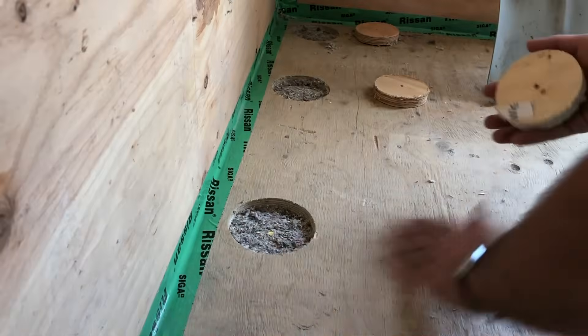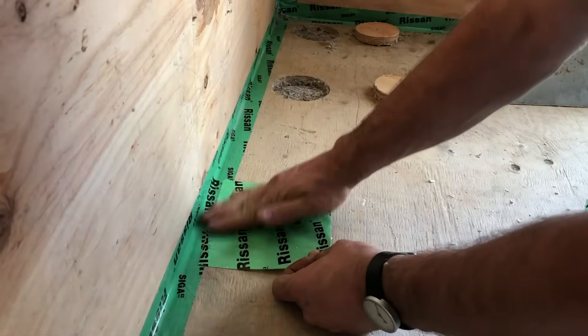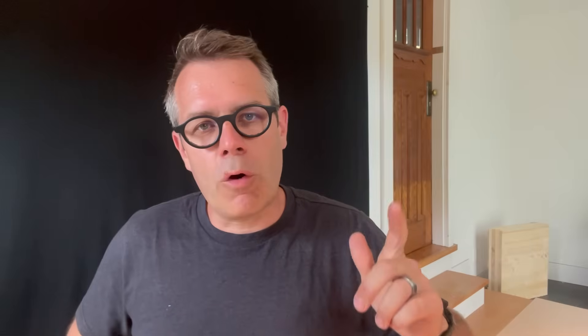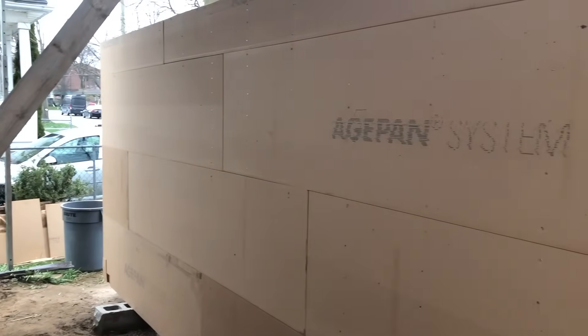To recap what I used on the inside of the walls, the roof, and the floor deck: it's regular 2x6 construction on the walls, with 60mm wood fiber board — also used on the roof on top of TGI beams — and the thinner wood fiber board underneath the floor deck, also vapor open towards the outside.